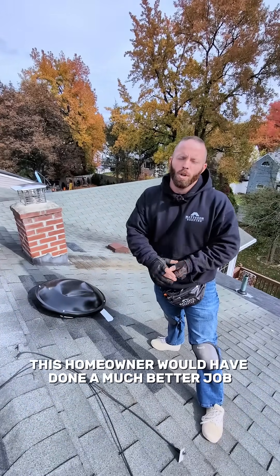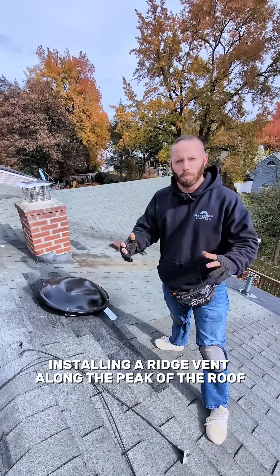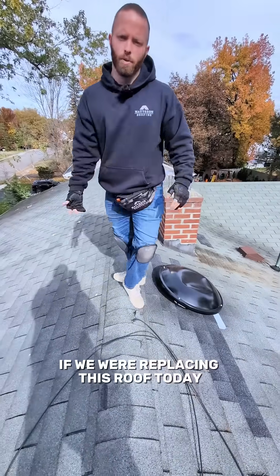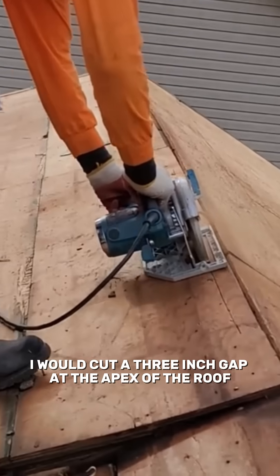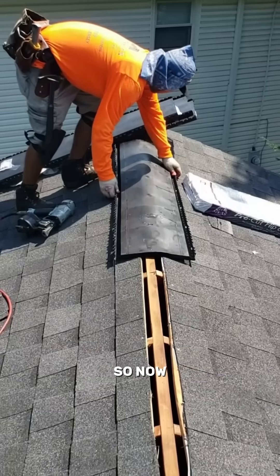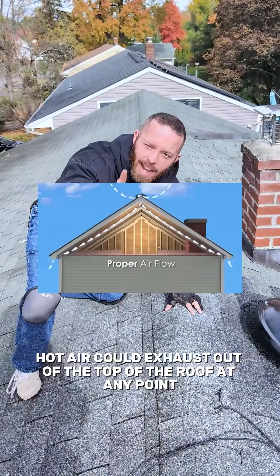So this homeowner would have done a much better job installing a ridge vent along the peak of the roof. What is a ridge vent? Very simple. If we were replacing this roof today, I would cut a three-inch gap at the apex of the roof and then put a ridge vent over it, so hot air could exhaust out of the top of the roof at any point.